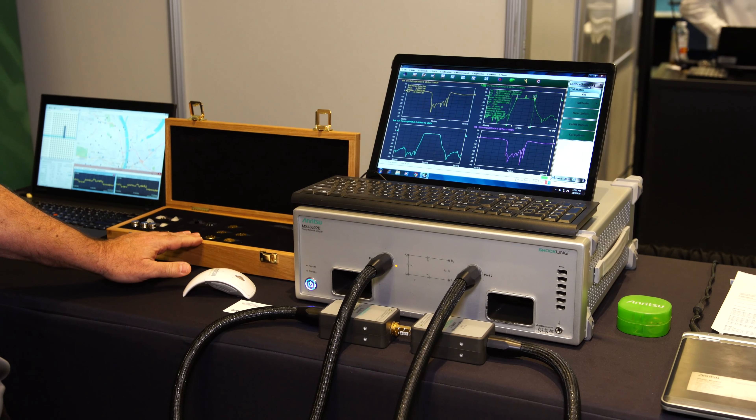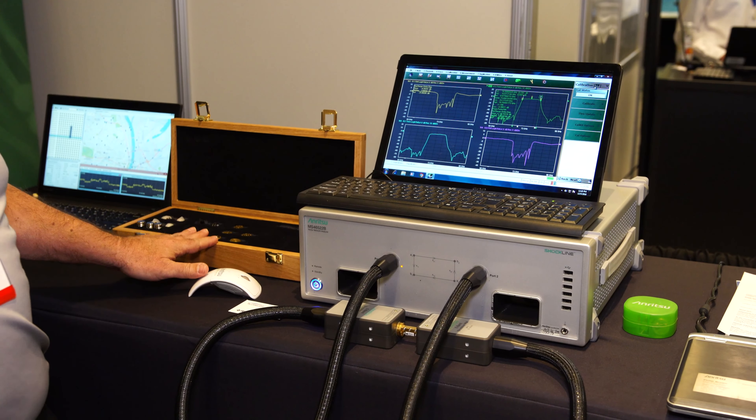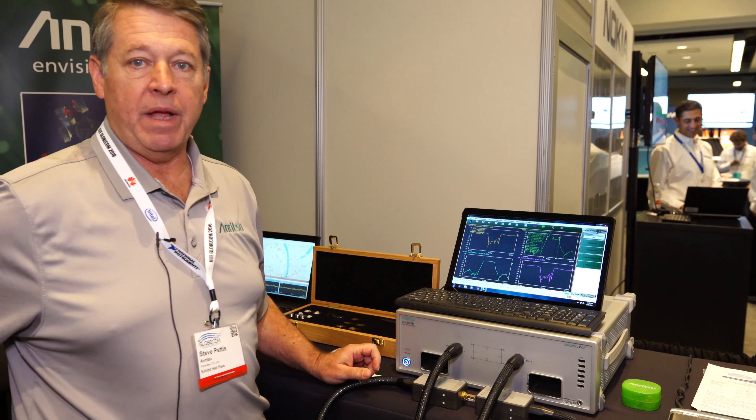You can use all kinds of variations on the calibration standards — SOLT, SSST, TRL-Cal — it supports all of them. The device under test right now is strictly a waveguide bandpass filter.